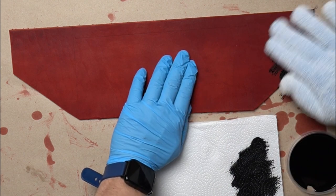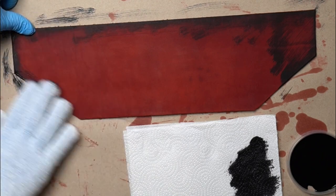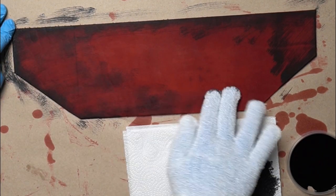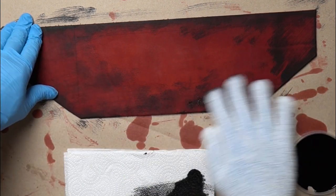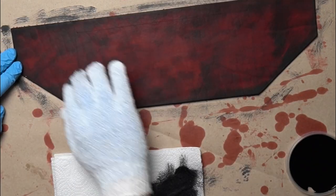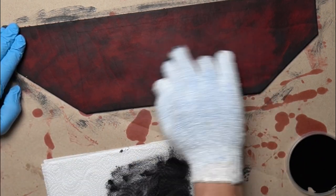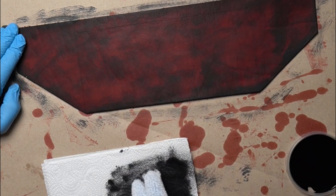I dye the leather in red first and let it dry completely. Then grab this magical glove and a piece of paper towel. Put the scrubbing glove on top of a latex or rubber glove so you won't dye your fingers. Then gently dip a few fingers into the black dye and spread it onto the paper towel.